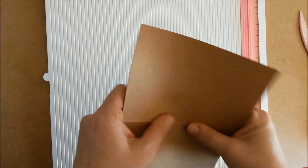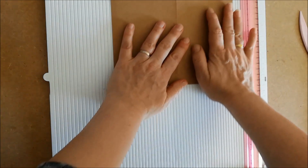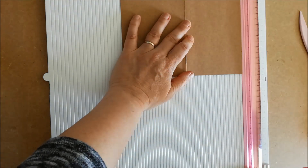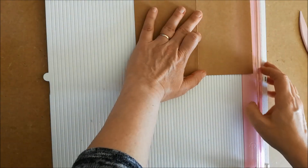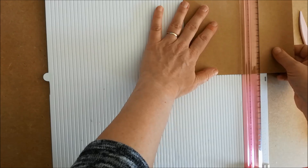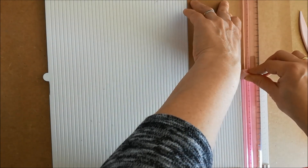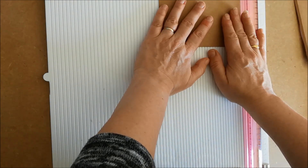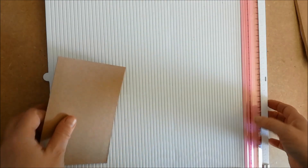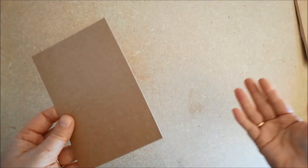Pour tester cet appareil — je ne vous le dévoile pas tout de suite, vous le verrez dès que je vais m'en servir un peu plus loin dans cette vidéo — il me faut une base. C'est pour faire une carte, je précise quand même : une carte de 10 sur 15. Donc je découpe à 10 et normalement elles font 15, oui presque 15, ça ira. C'est tout ce que j'ai à faire en découpe.